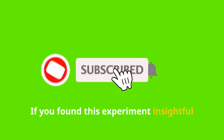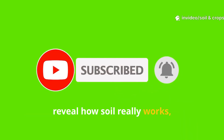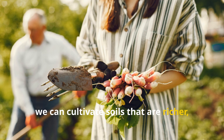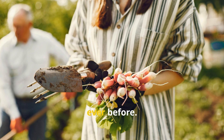If you found this experiment insightful and want to see more hands-on tests that reveal how soil really works, make sure to subscribe to Soil and Crop Central, and share this guide with fellow gardeners. Together, we can cultivate soils that are richer, gardens that are stronger, and harvests that are more abundant than ever before.